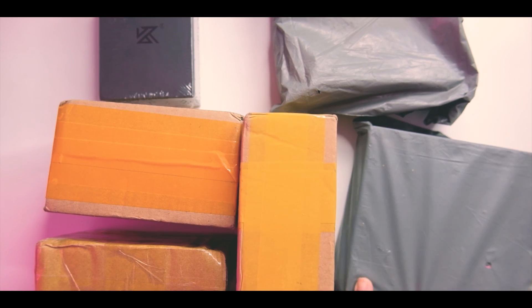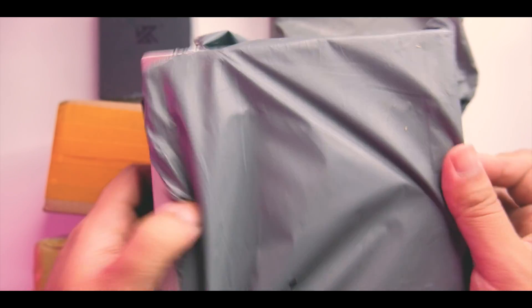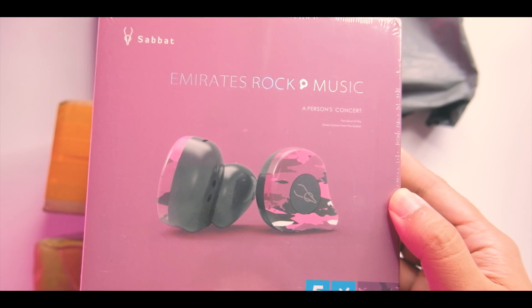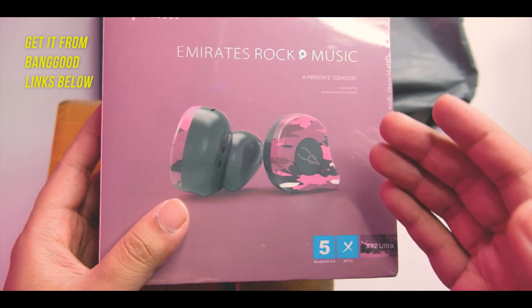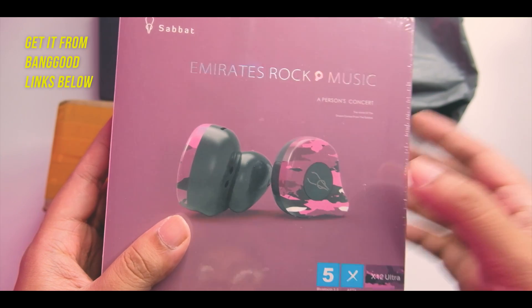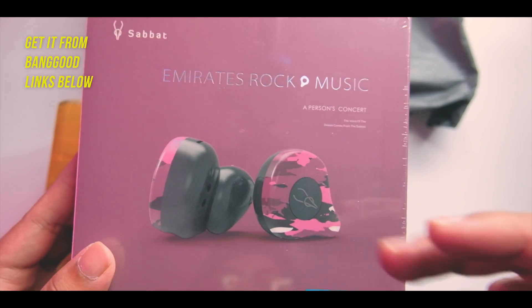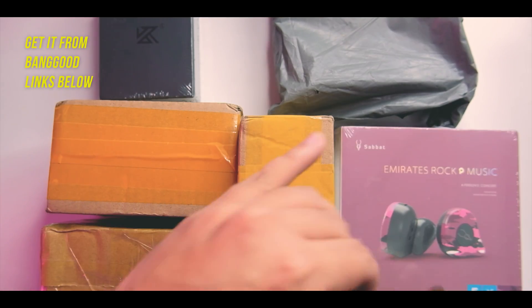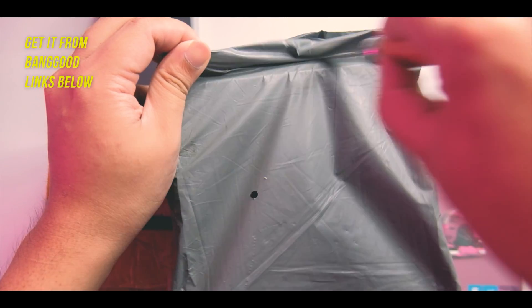I'd like to know from you guys what I should take a look at next. This next item is a pretty big box overall — and wow, this seems to be a new ZAX X12 Ultra. As I mentioned in previous videos, I do like a purplish kind of color, so it's nice that I'm getting this. We'll probably do an unboxing for this one.